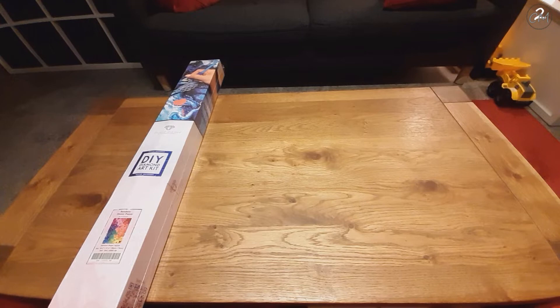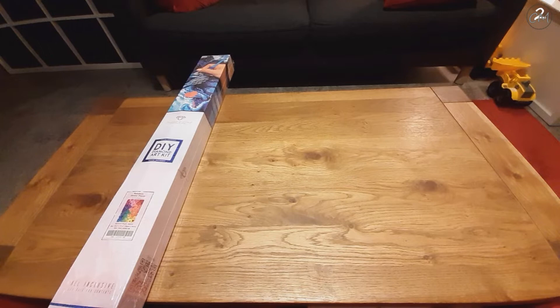Hello everybody, I'm Hilda, aka CreativeMommyof2, and welcome back to my channel — or welcome if this is your first time watching. Today we are doing yet another Diamond Art Club unboxing, as you can see by the pretty big box I have here on the table.